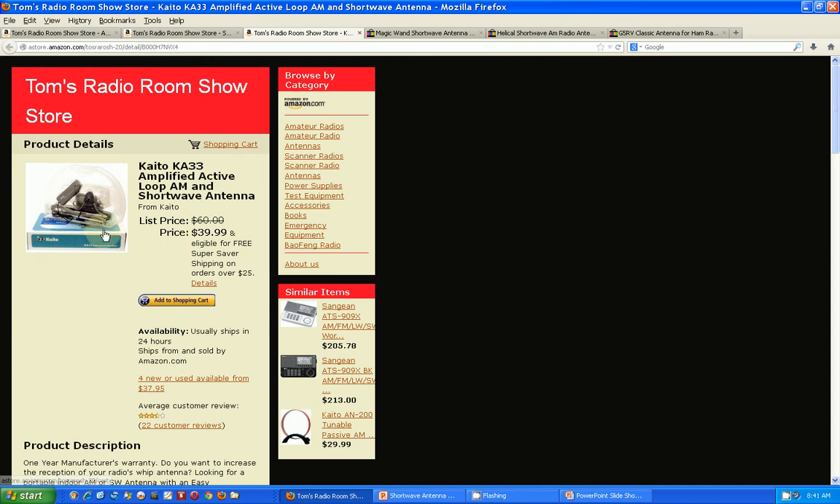The next one is an amplified antenna — just one of many on Amazon. It's a very short antenna with a little amplifier. Again, the amplifier is going to amplify any noise you have in the room. This is an indoor antenna.